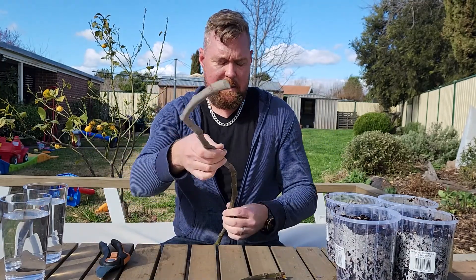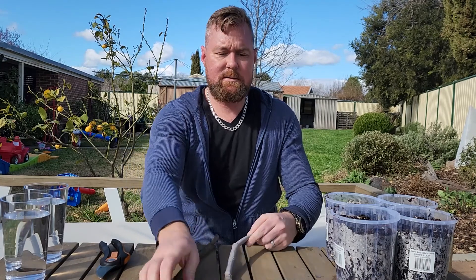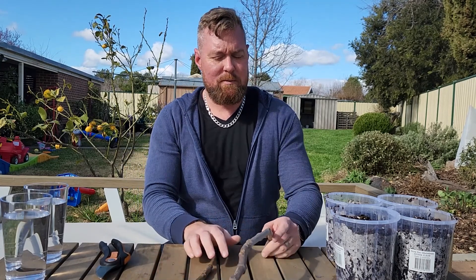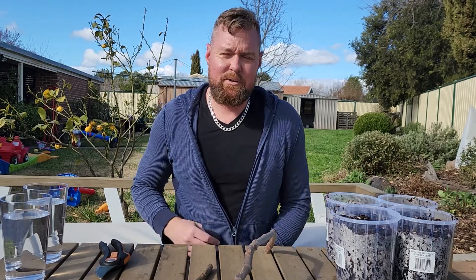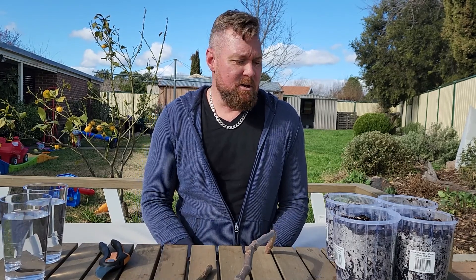G'day guys, we're here with a second experiment that I'm going to put together for cuttings, to see if we can determine what I was putting up in my last video — if we have really wet soils compared to soils that we allowed to kind of dry out or become nearly dry between waterings. Kind of the opposite.